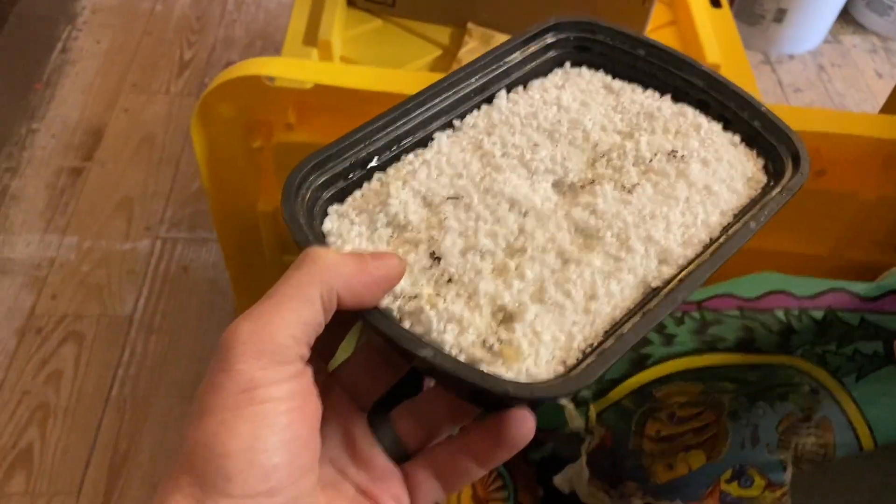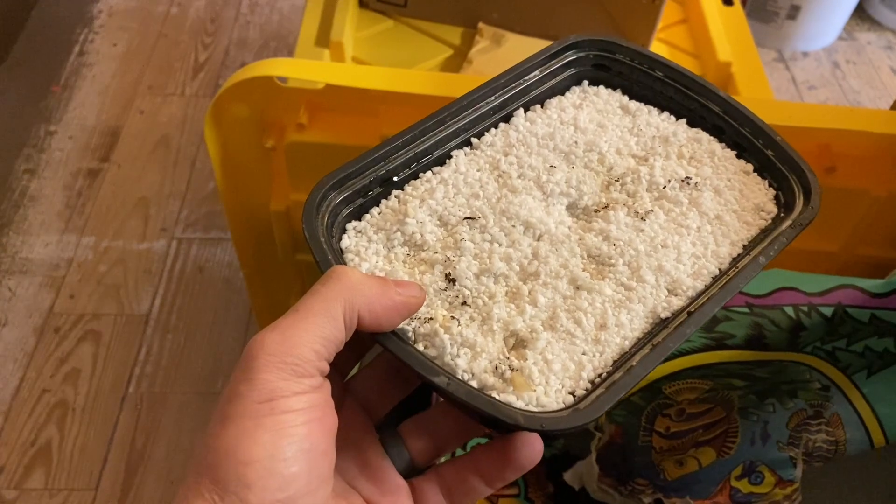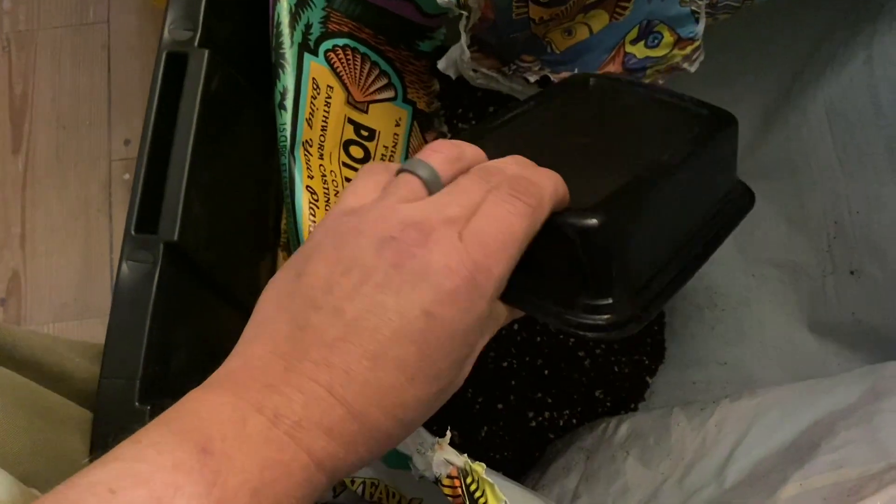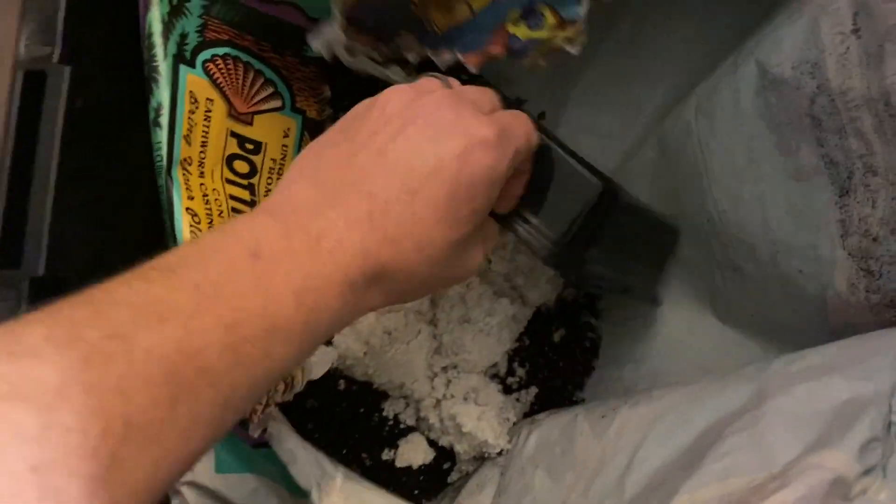So what do we do with the perlite after we're done sprouting seeds on it? Well, if it's still clean you could sprout some more seeds on it, but I'm going to dump mine into my soil mix.